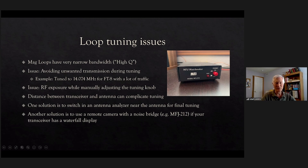The mag loop has been discussed quite a bit — it has very narrow bandwidth and high Q. One thing I wanted to avoid is unwanted transmission during tuning. There are two reasons: since it's very narrow bandwidth you want to tune pretty much on the frequency you're going to operate, and if you're doing FT8 where the band is really crowded, you don't want to start transmitting on a particular frequency.